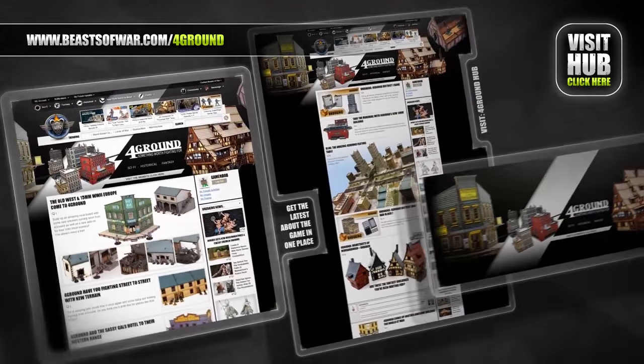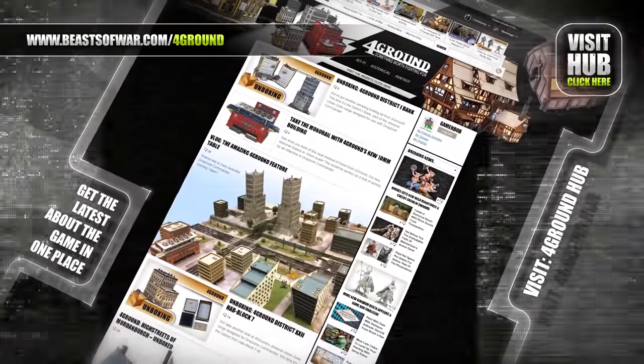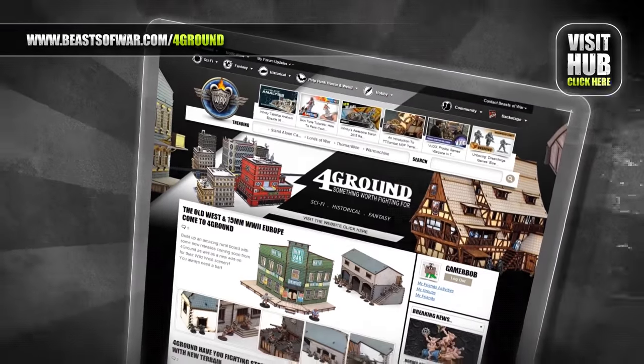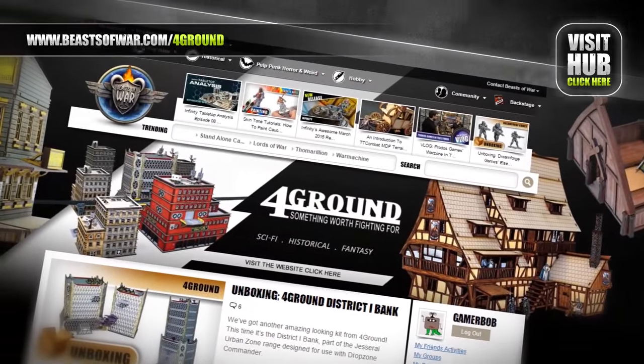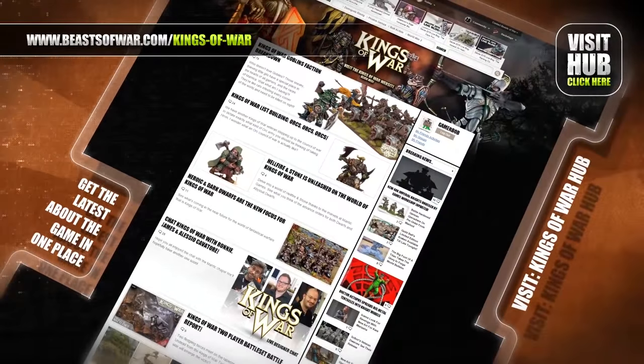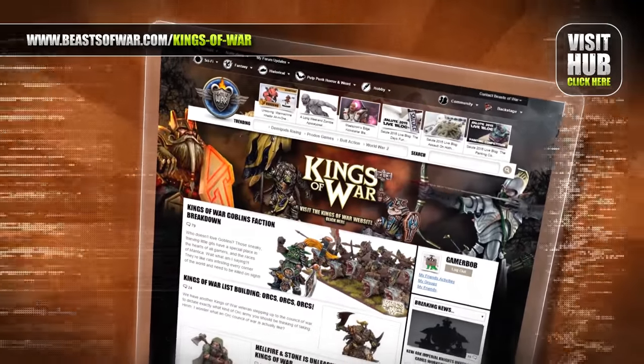From Viking halls to the cities of the future, terrain buffs will love our Foreground Hub — watch gaming tables of all genres come to life at beastofwar.com. Become a general of mighty armies at the Kings of War Hub. Take command of elves, dwarves, and orcs in this game of massed fantasy combat on beastofwar.com.